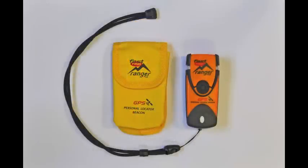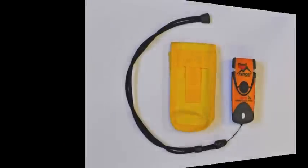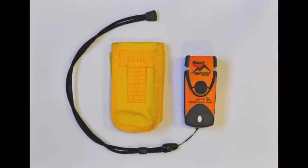Supplied as standard with the Fast Find Ranger is a neck lanyard and a universal pouch which can be attached horizontally or vertically to webbing or to your belt.